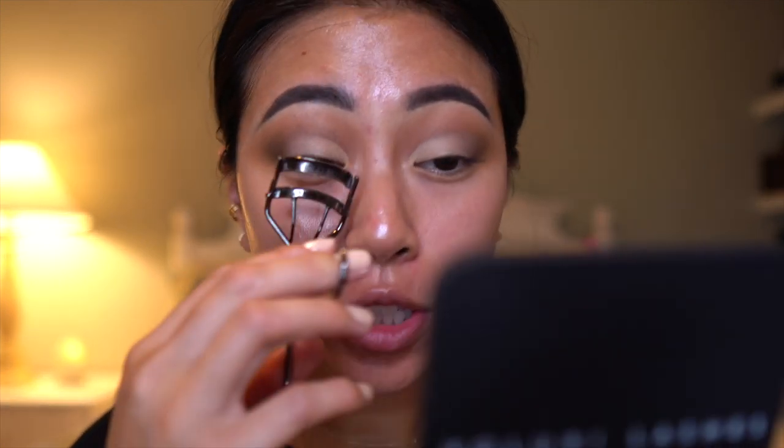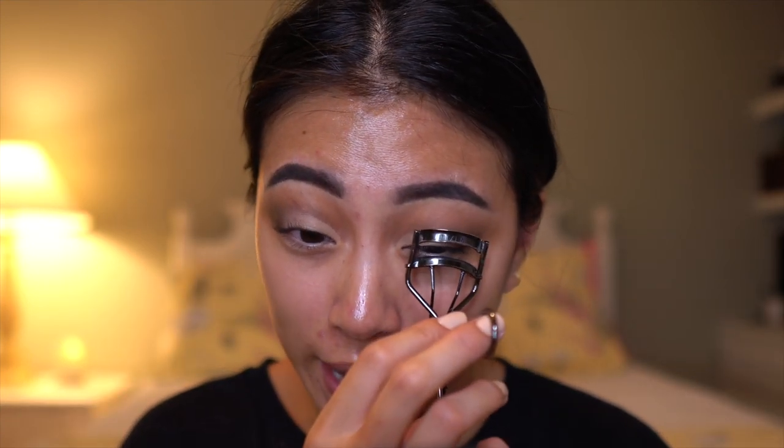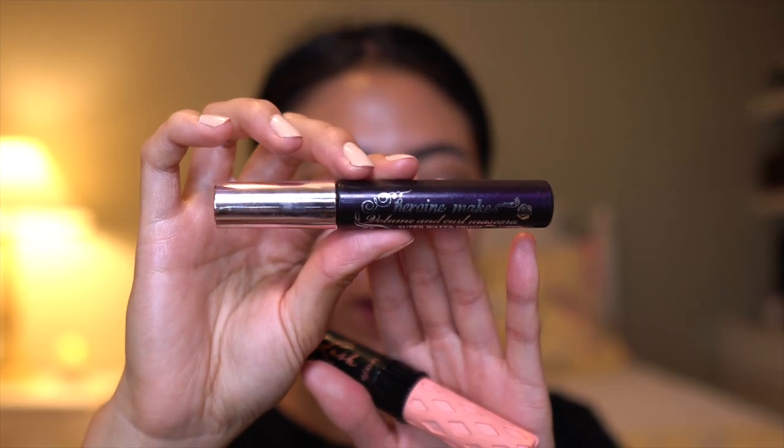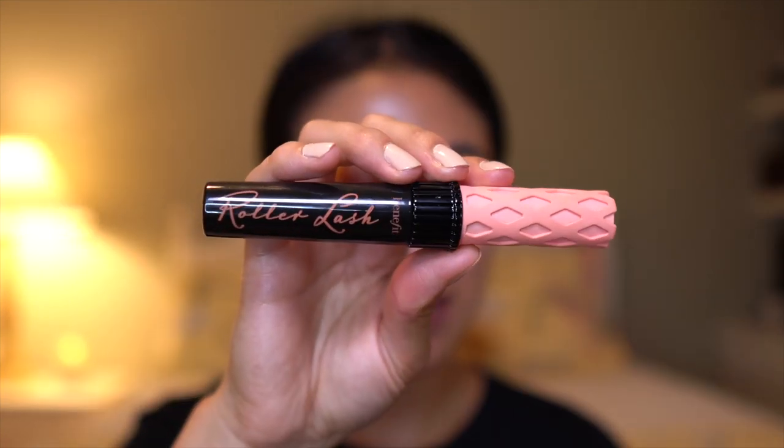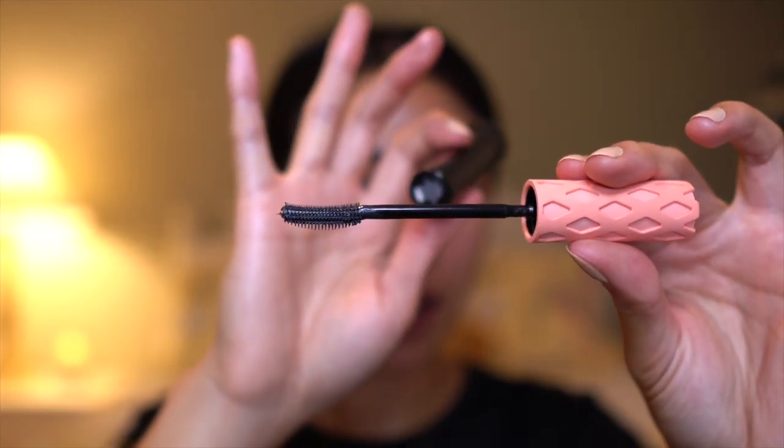It looks really crazy right now, but once I throw on the lashes and finish up the liner it's going to come together. I'm curling my lashes and going in with mascara. I'm going to Maui on Wednesday next week — by the time you watch this I'll probably already be there. The last exciting trip I took was Tokyo back in January and I've been wanting to go back ever since. Going in with the Heroin Make curl and volume mascara — I picked this up in Japan and it is the best waterproof mascara ever. I always do one thin coat first because my lashes are so straight. Then going in with the Benefit Roller Lash mascara — I've been using it and I think I do like it; it makes my lashes look amazing.